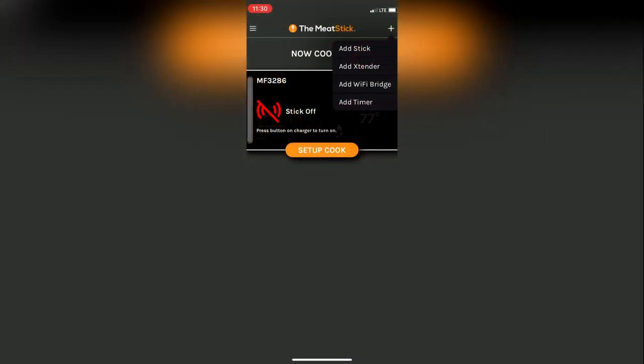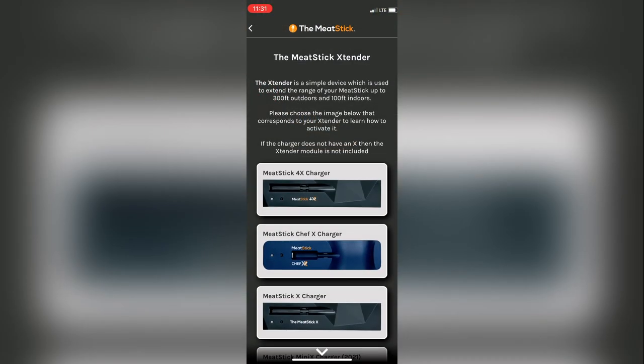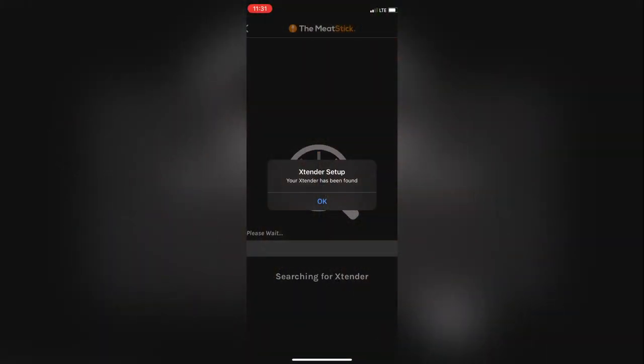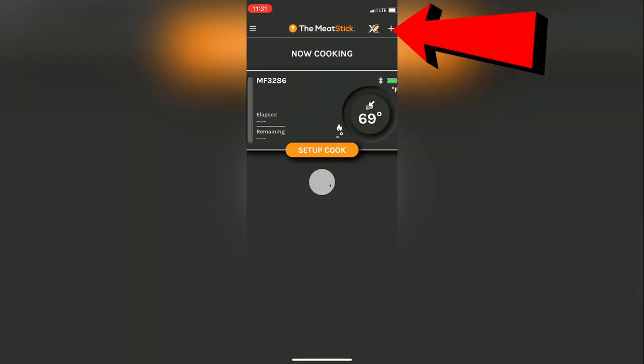Open the app, click on the menu icon, click on the extender, click on next, then press the charger button to switch the extender on. It'll give you a message that it's up and running when it connects.